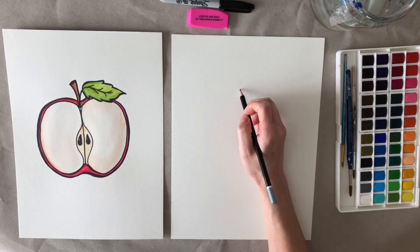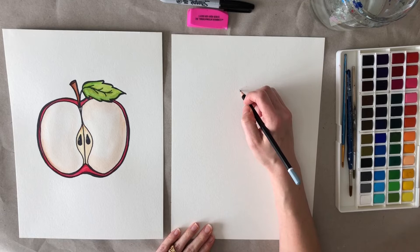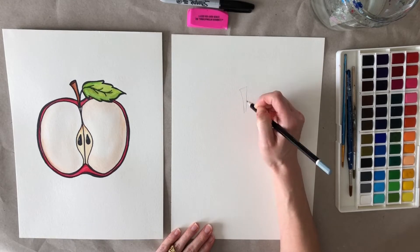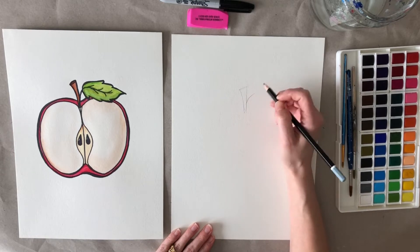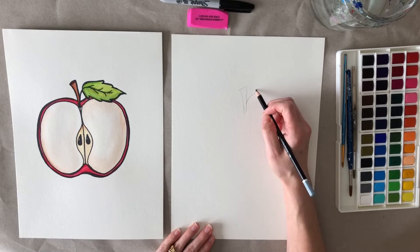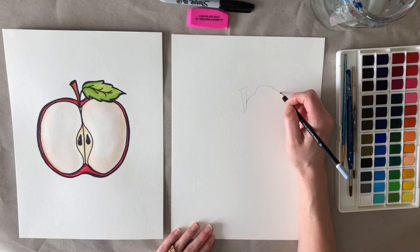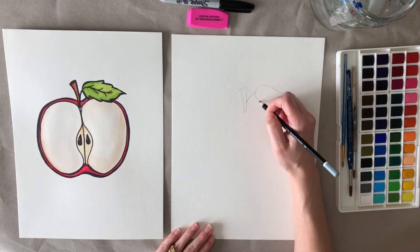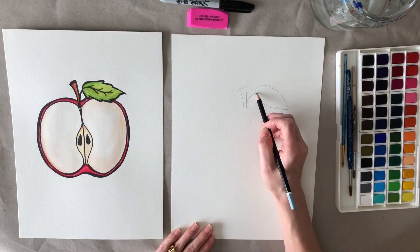First we're going to draw the top of the stem — just a small oval, and then a line down and another line down. From this stem part we're going to draw a leaf: draw a line out and then a leaf shape. I'm going to add a few little bumps on this leaf, and then a line on the inside.